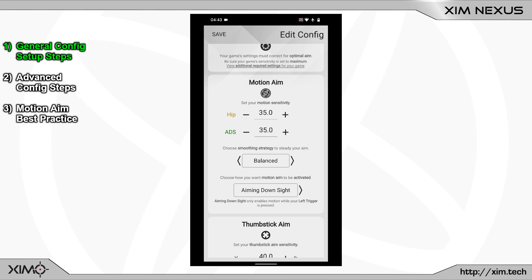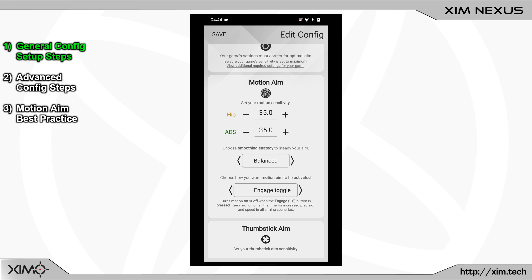By using ADS activation, it is also easier to reset your controller position. To do that, you just have to leave the aim down sight mode and then reposition your controller. If you are playing a game that does not utilize an aim down sight mode, I would recommend using a different activation method, which I will go into more detail on at the end of the config setup.